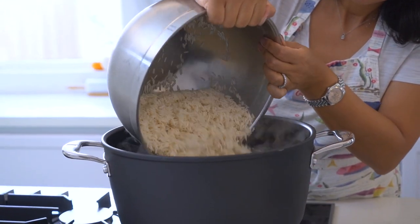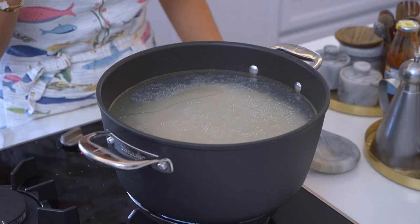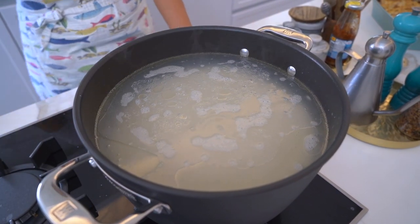The key is to add your rinsed rice once the water comes to a boil. At this point it's really important to watch over the rice, because once the water comes to a boil again you need to wait about two to three minutes before we drain the rice.